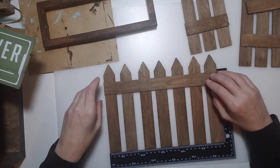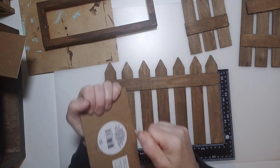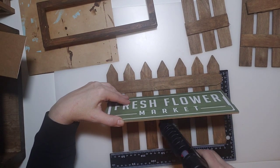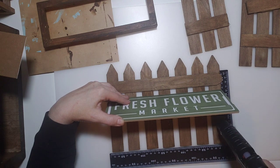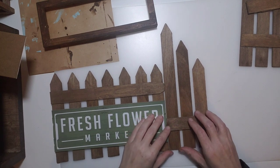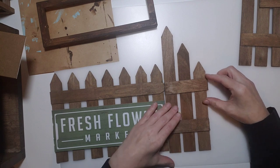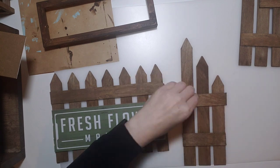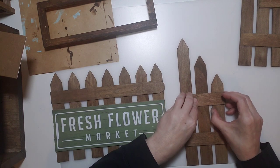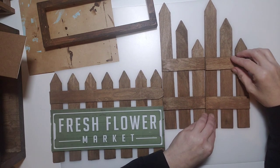Rip the handle hanger off the sign — it's just stapled on, so tug and it pops right off. Pull out the staple and then hot glue the sign to the front. Next, do the top cross pieces on the sides, lining them up even with the front piece height. Do that for both side pieces.